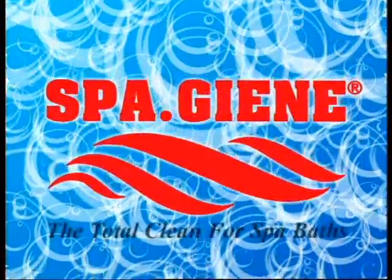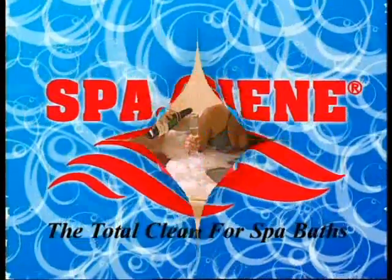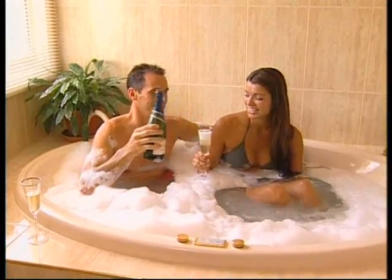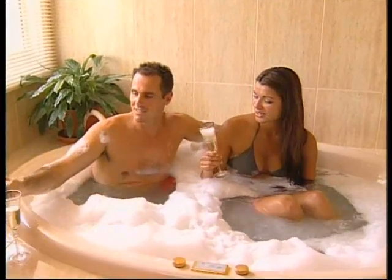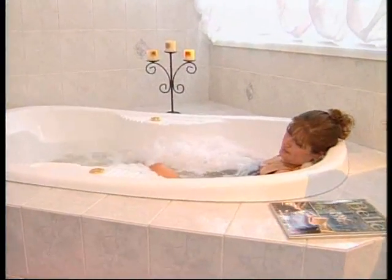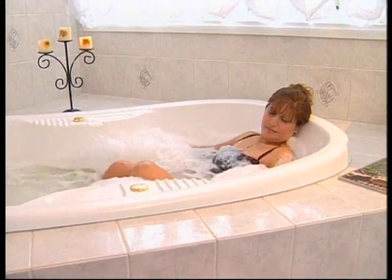This video is brought to you by the management. To many of the guests staying in-house, soaking in the spa bath can be their ultimate relaxation. This video has been produced because your management want each guest to enjoy this pastime in the safest possible manner.